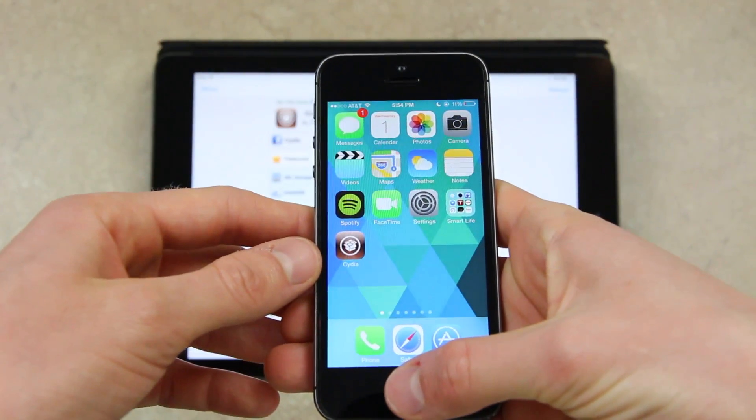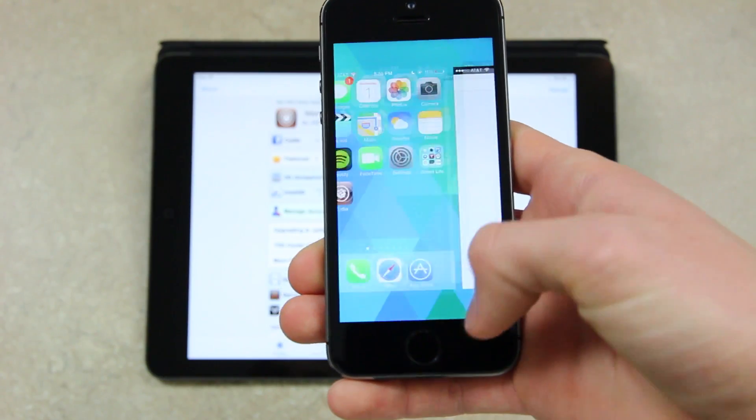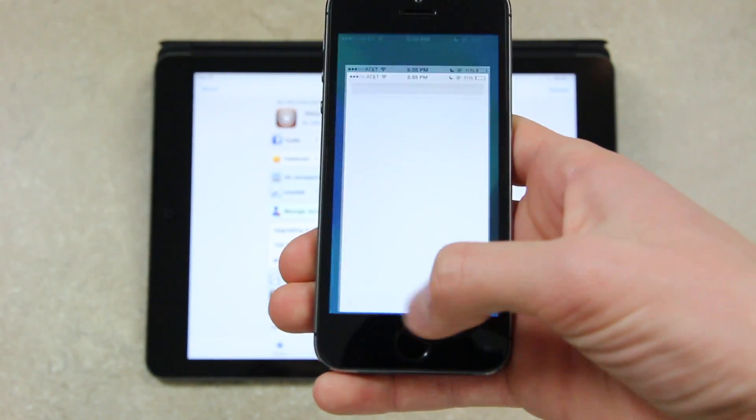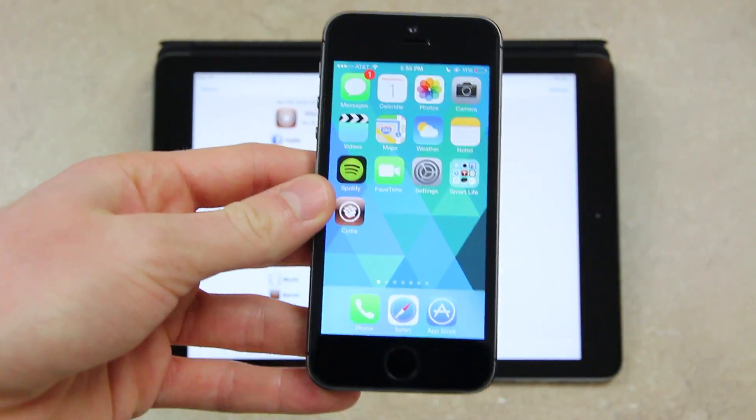And again, if you tap and hold, it brings up the multitasking interface. And if you just simply tap it, then it will act as the home button itself. As you can see, I just went to the home screen without actually clicking.